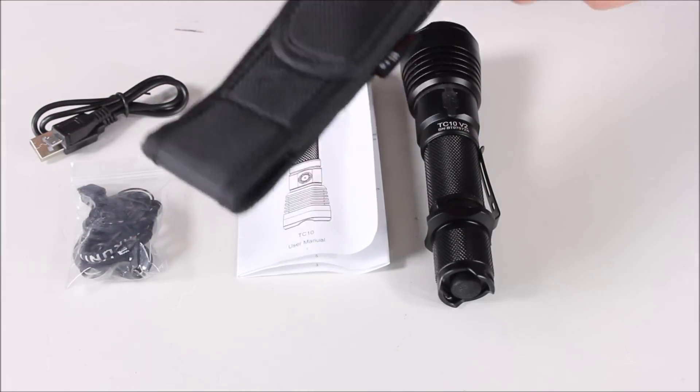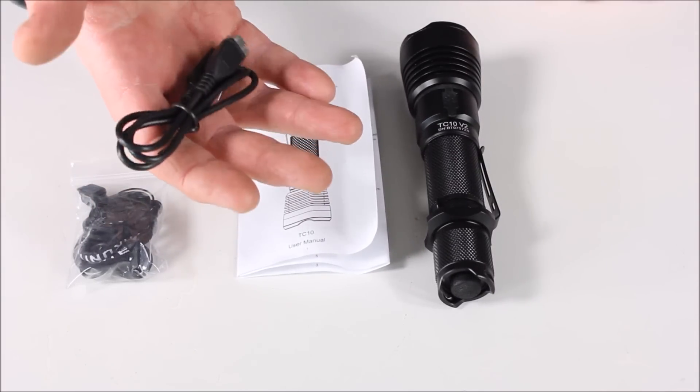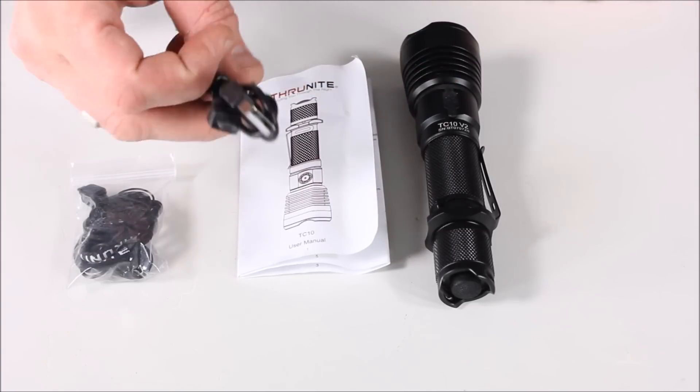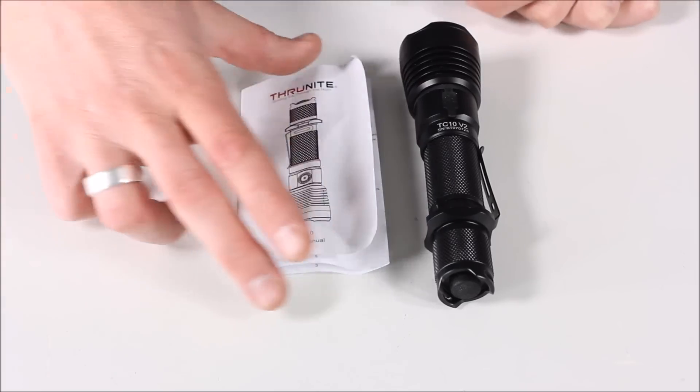It's nice that they throw the holster in, but I don't ever use these, so that's kind of a non-issue. I like that they include the micro USB. Again, it's not proprietary, so any micro USB that you have is going to work. Plug it into here, plug it into your computer, and you're good to go.